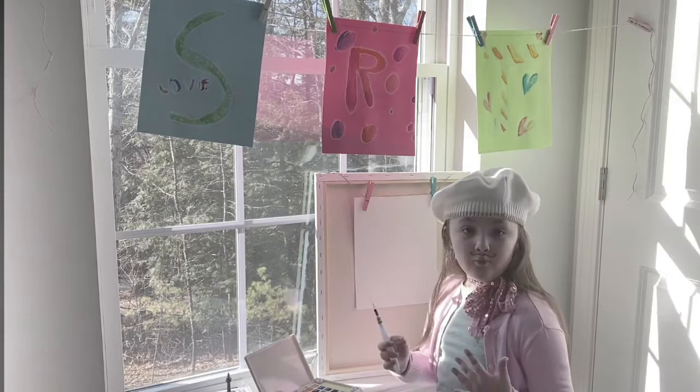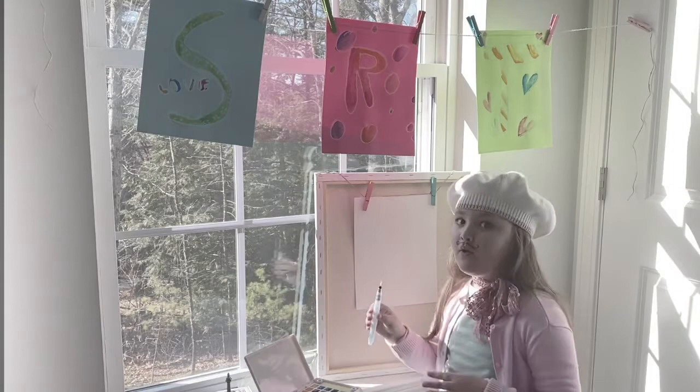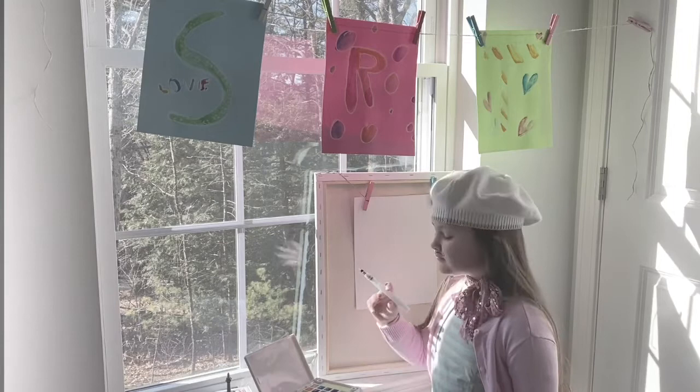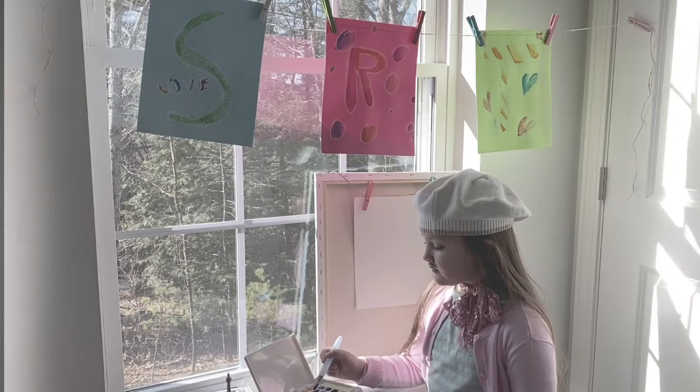First, you want to hope for magic to happen. If you don't paint good like me, you gotta just hope for magic and just take one color and just put it all the way down. Let's take — how about some pink? Pink is a good color. Let's start from the top, like every good artist does.